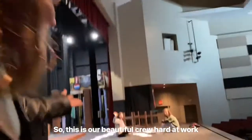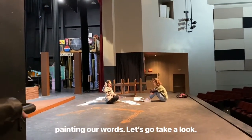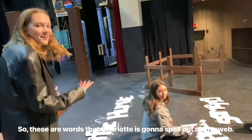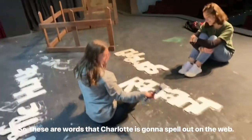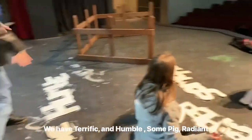This is our beautiful crew hard at work painting our words. Let's go take a look. These are words that Charlotte's going to spell out on the web — we have terrific and humble, some pig, and radiant.